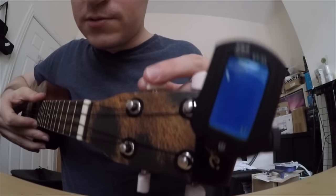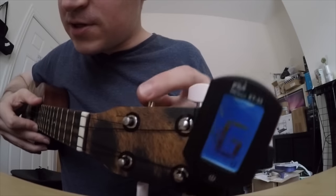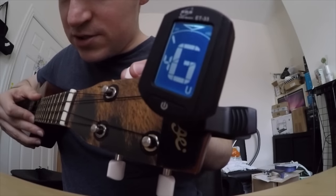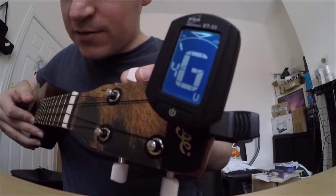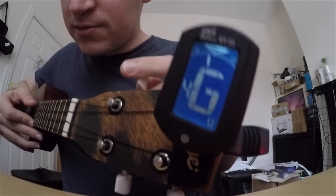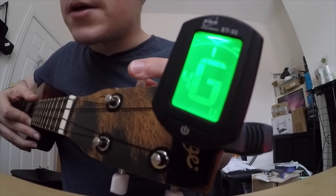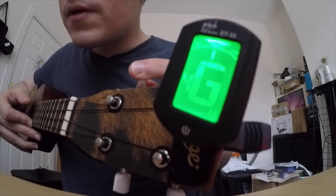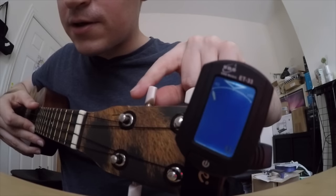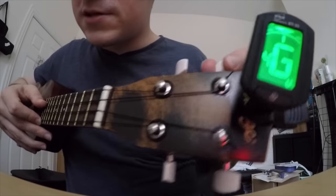So you hit the string — your top string — and turn this machine head until it says G, and you get that little arrow in the middle and it'll light up. Higher, higher, higher — it's too low, still a little too low. And there you go, G. If you go too high you'll have to turn it back down. But for the moment that's correct.